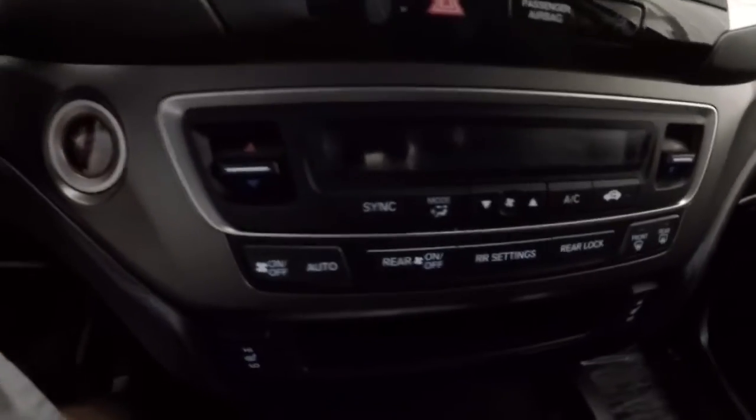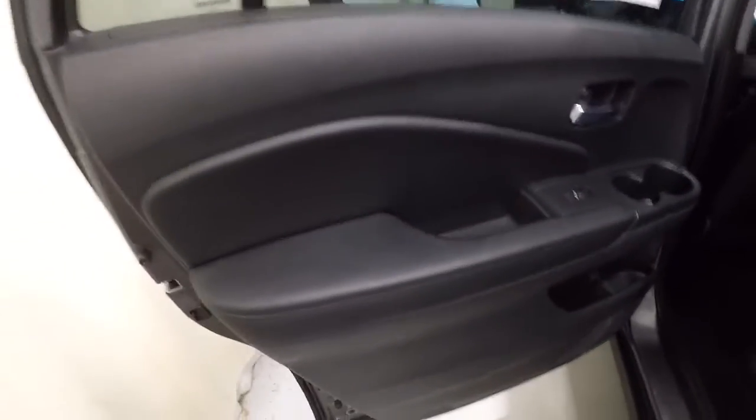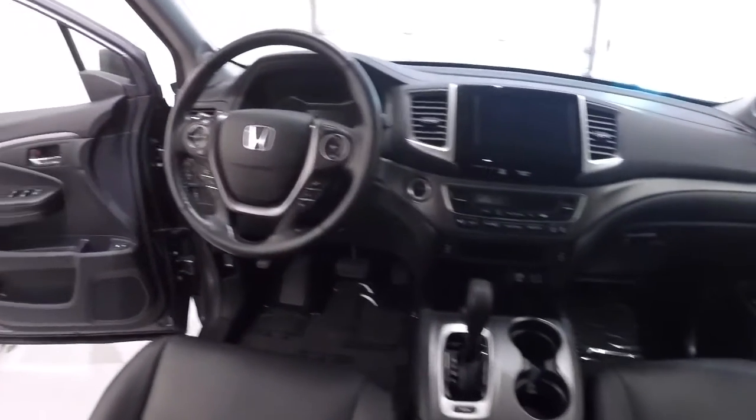Let's go ahead and take a look in the back seat. Door panel looks good. Second row leather looks good. Pulling this down — she's got your cup holders there. The second row leather is in good shape. It's got your rear heat and air. I'll go ahead and give you the driver's eye view of the dash and the layout.